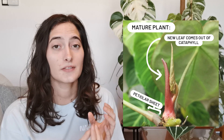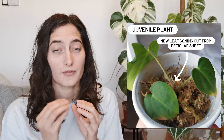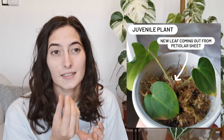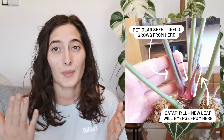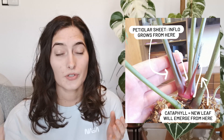If the plant has a cataphyll, the new leaf will come out from a cataphyll instead of a petiolar sheath. If the plant is juvenile, new leaves come from a petiolar sheath. With mature plants that have both a cataphyll and a petiolar sheath, an inflorescence can be produced in every petiolar sheath. But if you have a juvenile plant, that petiolar sheath space has already been used for new leaf growth.